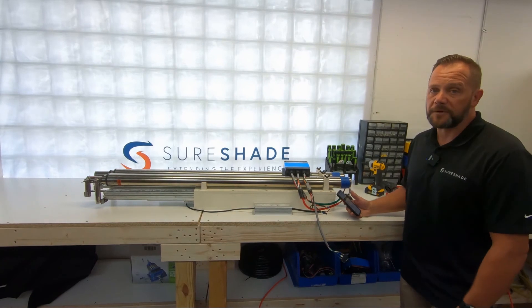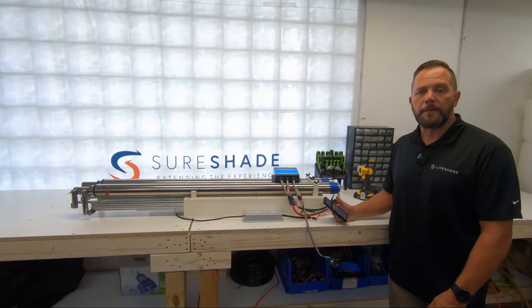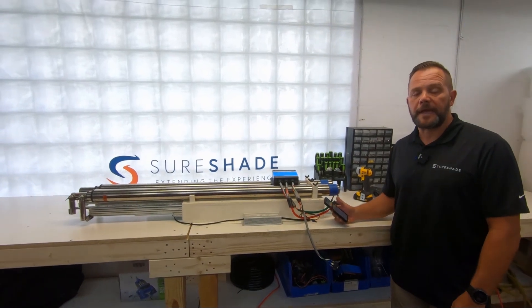Hopefully that helps. If you have any questions, visit us at Shoreshade.com/service, or give us a call and we'll help you any way we can. Thanks and have a good day.